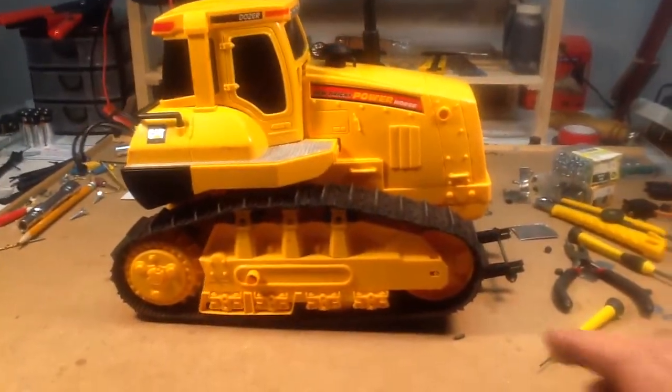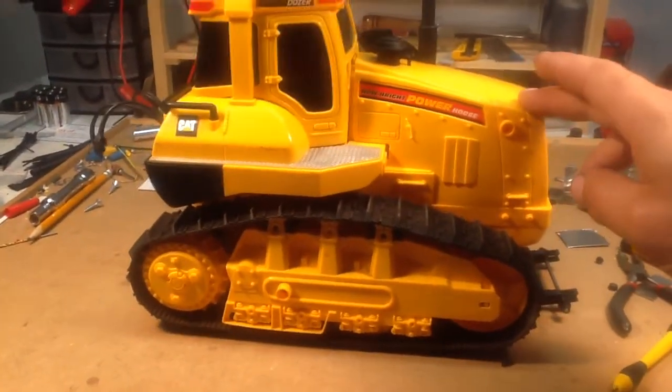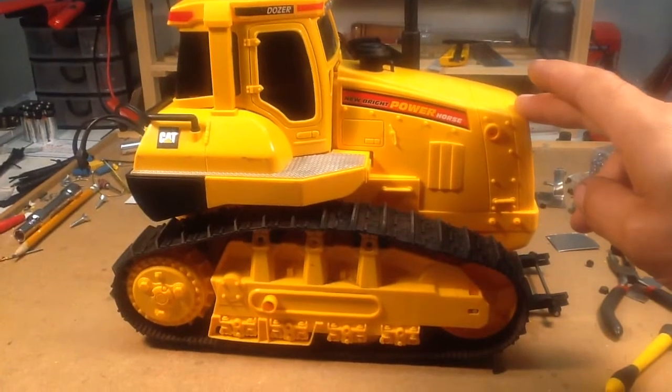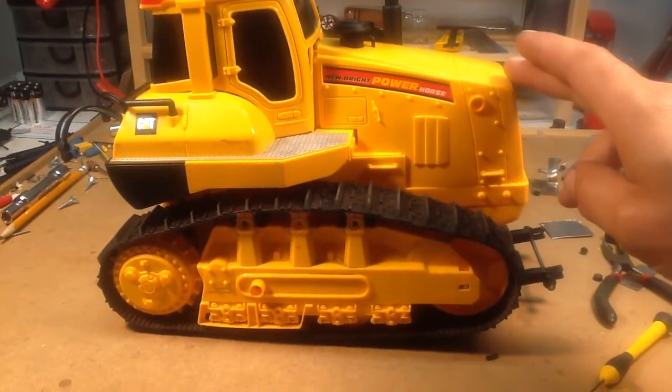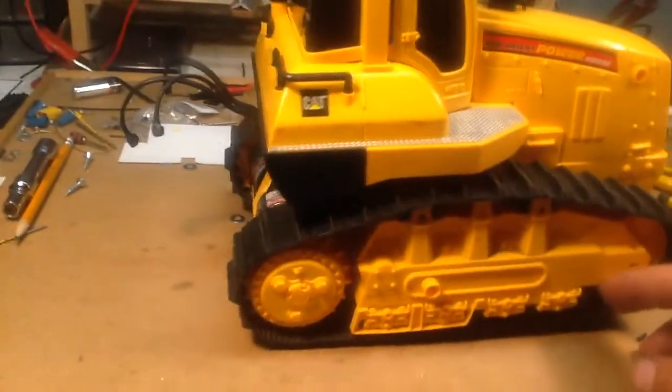I'm just noticing now, I thought I had a problem with the stance, then I realized it's just a matter of - it's just so heavy on the back end now with the motors and the reinforcing plate, it's got a rock to it, so I've got to add some weight to the front.